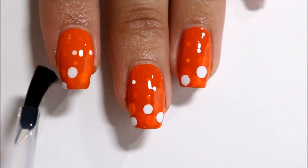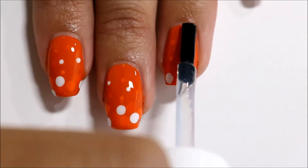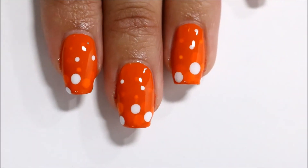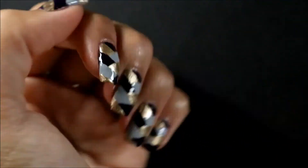Wait for everything to dry and seal the design with a top coat. The third and final design is this braided design.